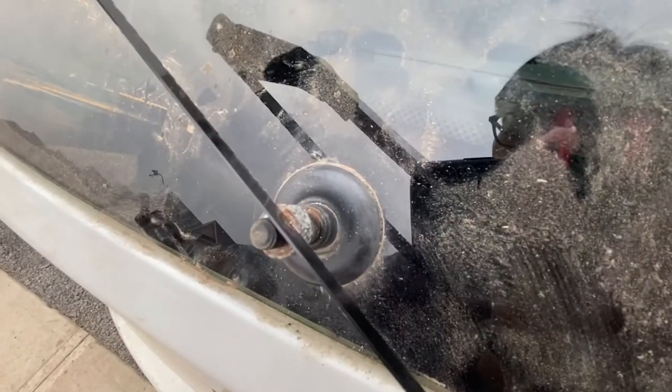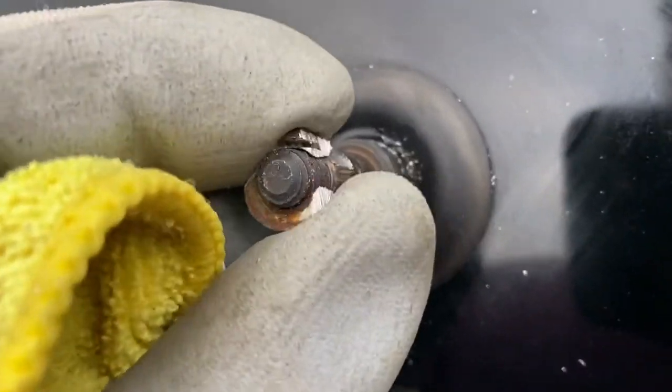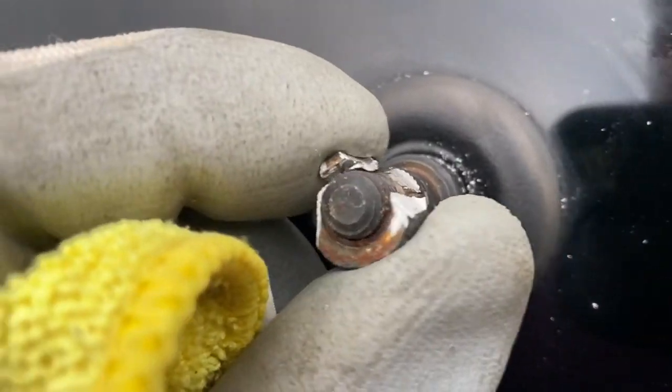Slowly, carefully use the hacksaw to cut out this ring nut — don't strip your thread. You have to do multiple cuts to make sure that the WD-40 can penetrate that ring, then it becomes loose and you can just take it off.